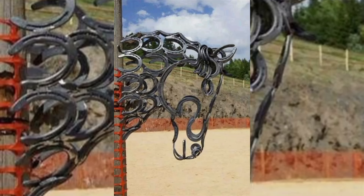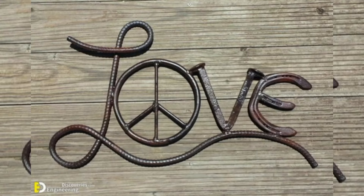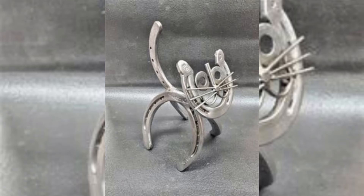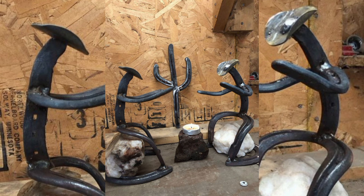We will walk you through step-by-step instructions, sharing tips and tricks to make your projects shine. Whether you are a seasoned welder or just starting out, these ideas and designs will inspire you to help create your own one-of-a-kind pieces.